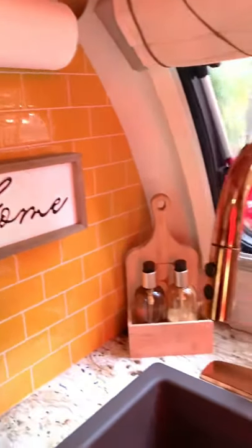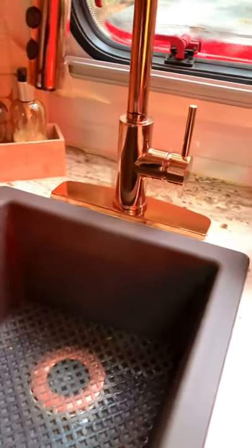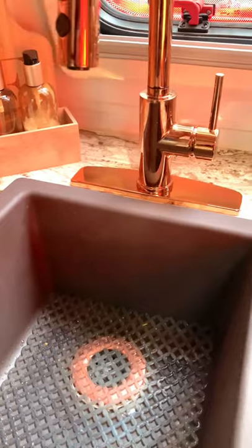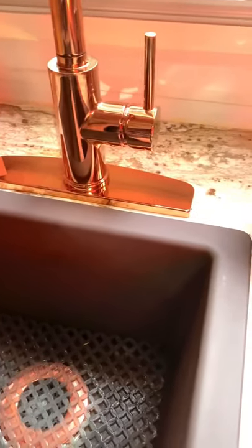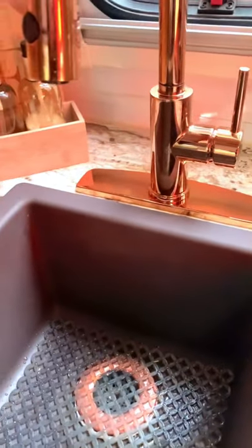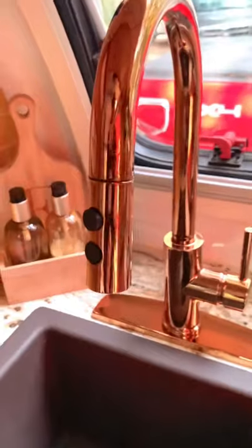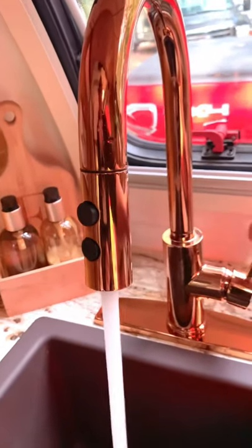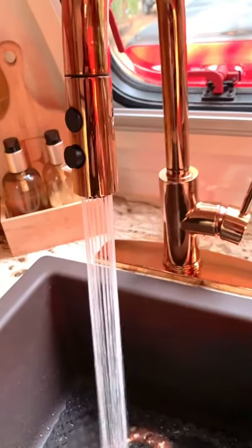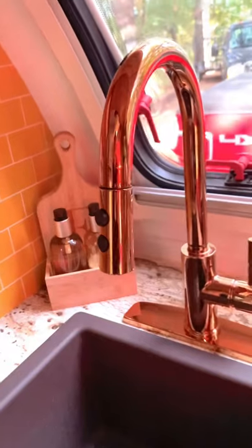We did do the sink. We did a quartz — it's a nice mocha brown, a quartz composite. We love it. It's about 14 by 14. I'm going to leave links to everything down below the video. That is a copper insert I bought separately — it came in a pack of two from Amazon, because when you buy a sink it doesn't come with the basket. We bought the copper faucet, which is movable. It has a great little sprayer too — the pressure's great. We love it. It gives a little touch of class to our camper.